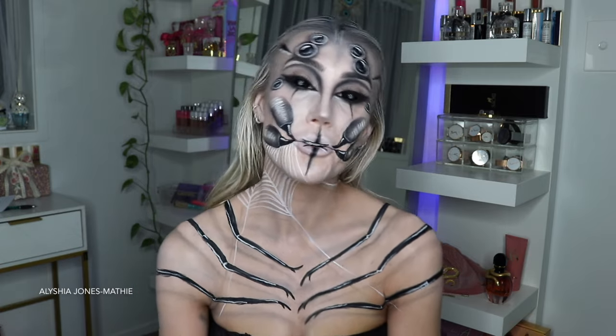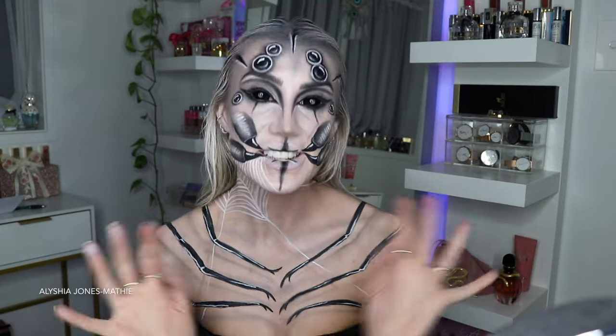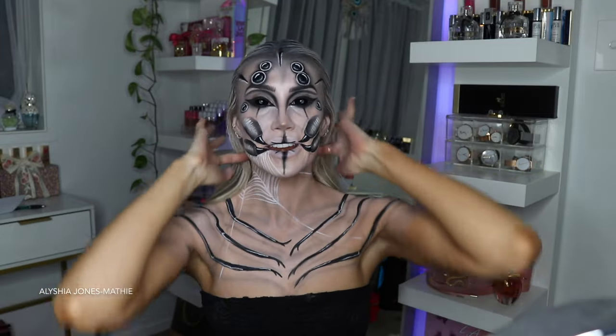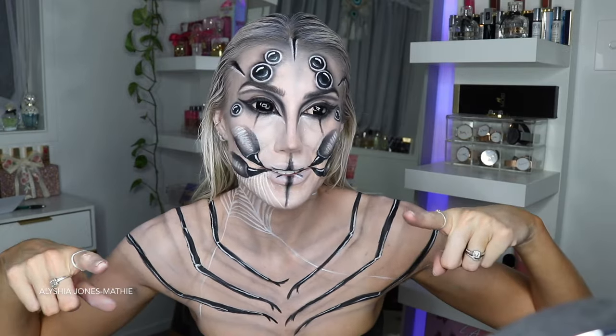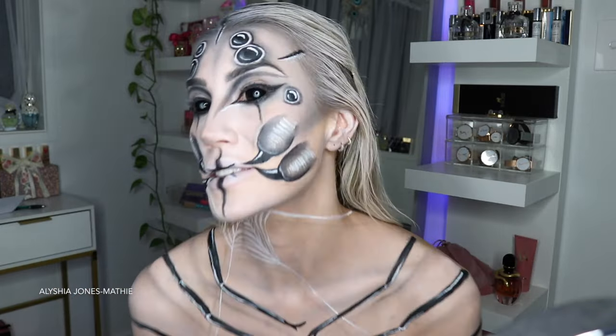A lot of you said my skills have improved - oh my gosh, you've gotten so much better. The idea to do a spider with eyes on my forehead was inspired by my friend Alicia - her name is also Alicia - so thank you Alicia if you're watching this, because you made me do this look. I would have never done a spider this year if it wasn't for you. I think spiders are so creepy and people associate spiders with Halloween, so yeah, thanks for giving me the idea.